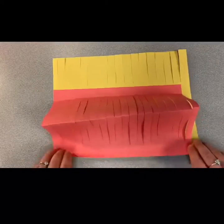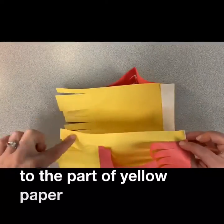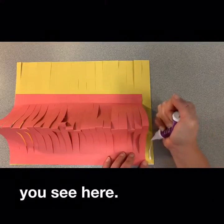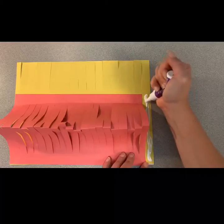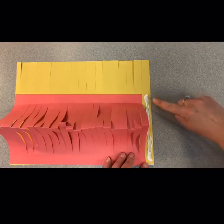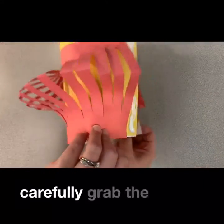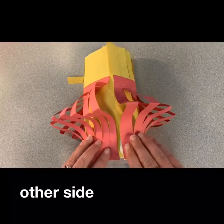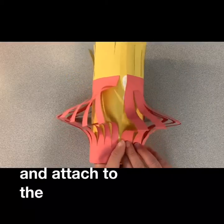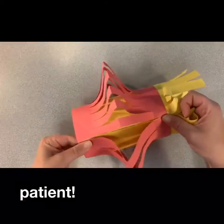Next, add glue to the part of the yellow paper that is exposed. Carefully grab the other side of your paper and attach like you see here. You might have to work with this part a bit.